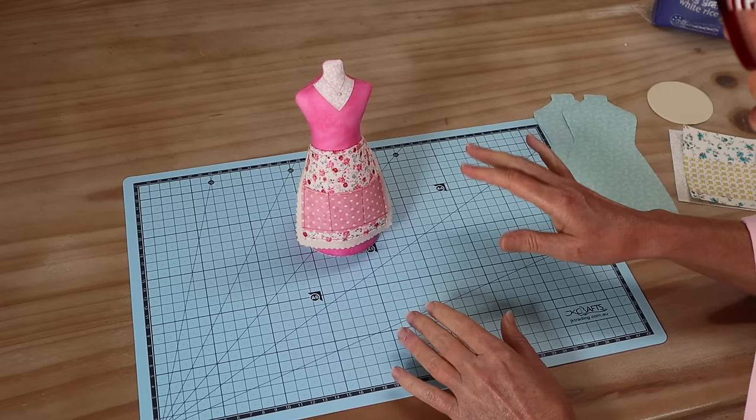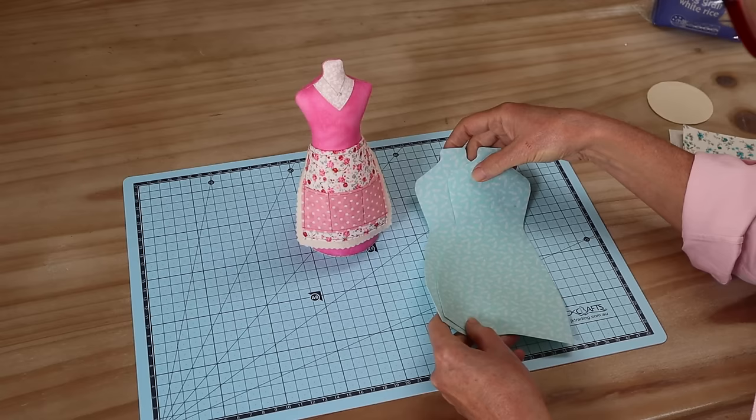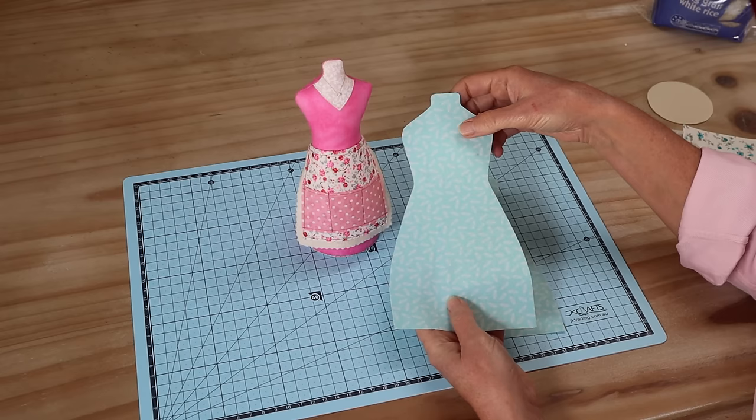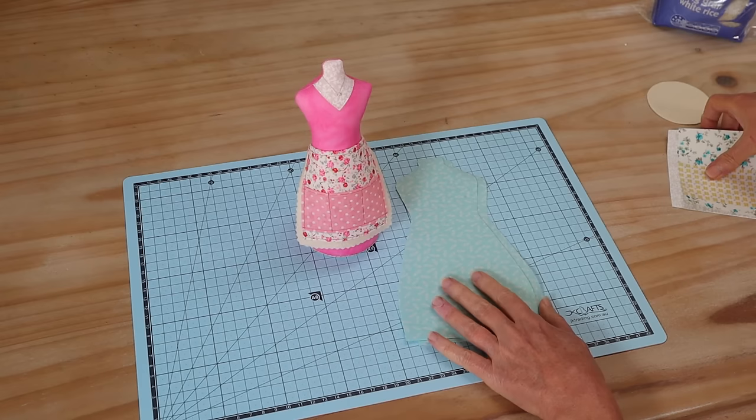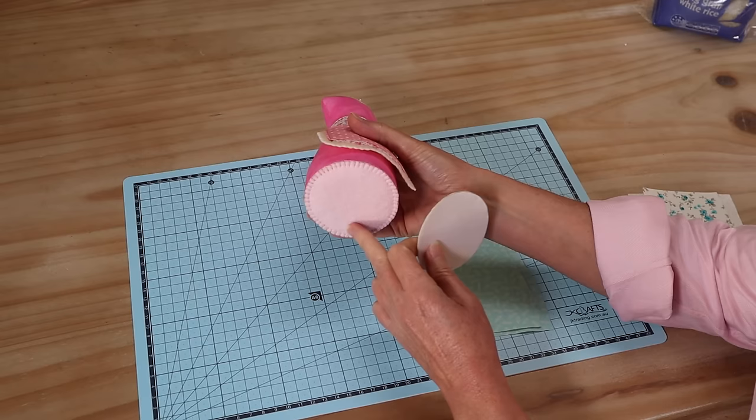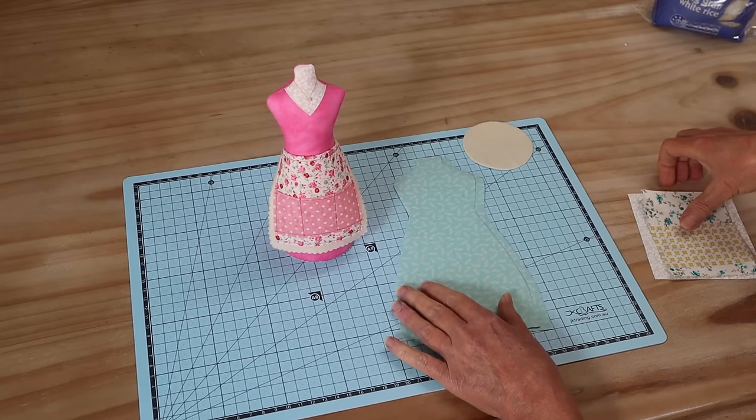If you'd like to make her along with me, simply click on the link in the description below - you can download your free pattern templates and I'll show you how it's done. Here are the things you're going to need: a front and a back body piece. I'm using quilting cotton with a busy little print, interfaced with a medium weight fusible interfacing. You'll also need your base piece, a piece of interfaced felt.